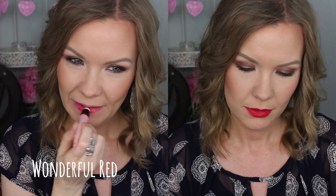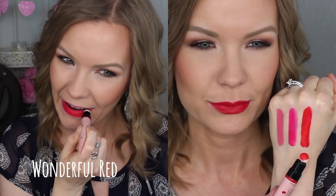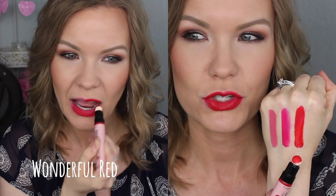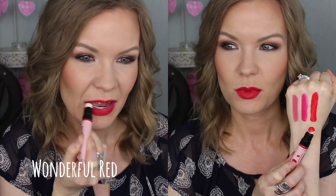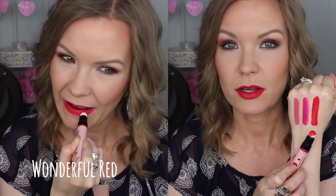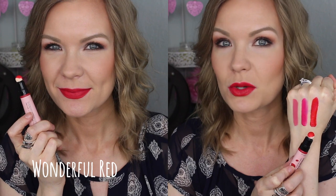Then we have number five, Wonderful Red — just a beautiful, bright statement red lip. It's gorgeous. It's got like a strawberry-raspberry sort of tone to it. It's one of those lip colors where you can throw a crease color on your eyes, put a little wing liner on, and this lip and you are good to go — you have a whole makeup look. It's just really, really pretty.